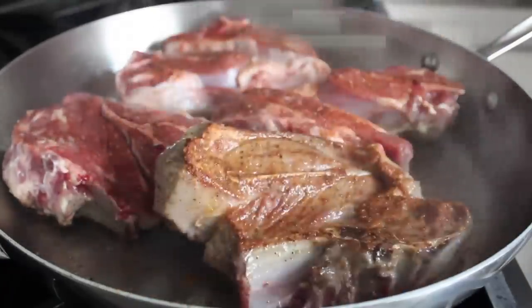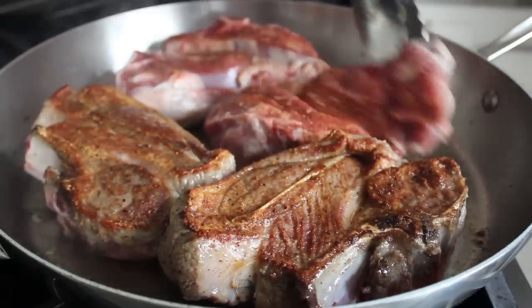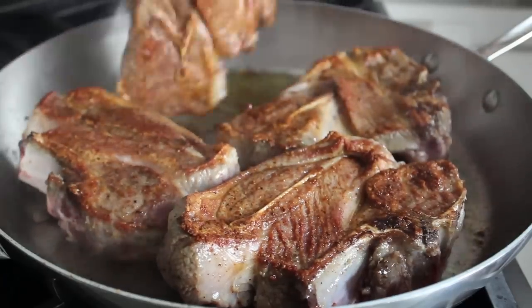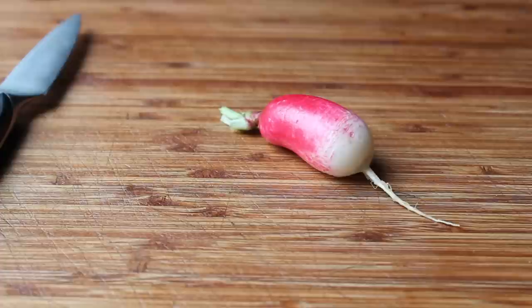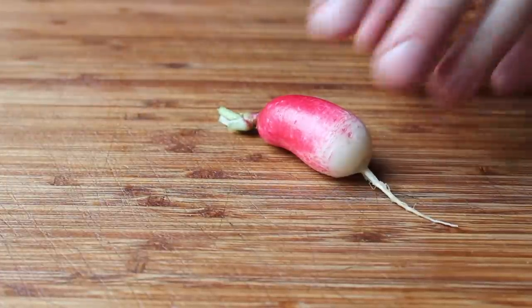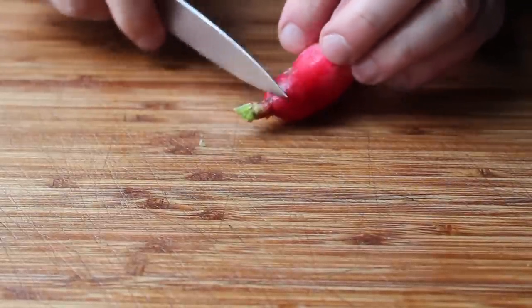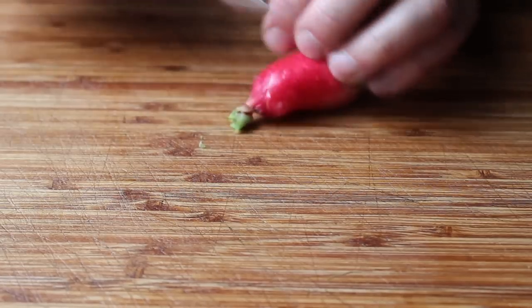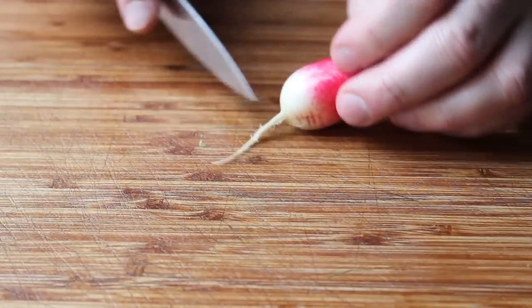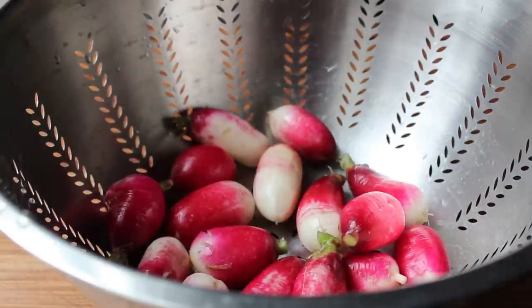While our lamb is browning, let's go ahead and prep our radishes. Don't always think you have to prep everything before you start a recipe. If there's a step that's going to take seven or eight minutes, like the browning, use that time to get one of the other ingredients ready — that is just good time management. For the radishes, all we mean is scrub them very well, because we're not peeling them. Trim the tops off, but leave a little bit for appearances, and trim off the tap root. These are called breakfast radishes.